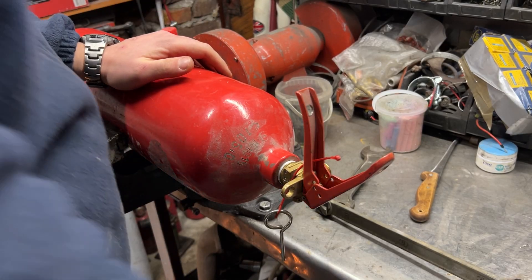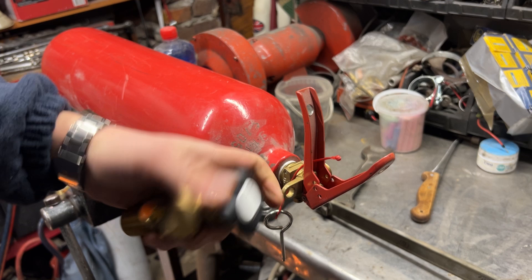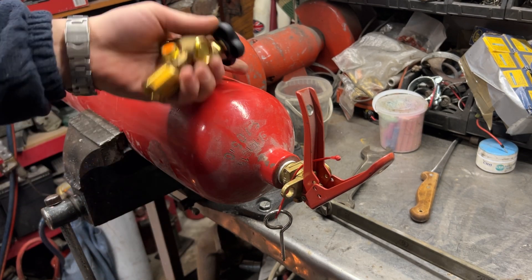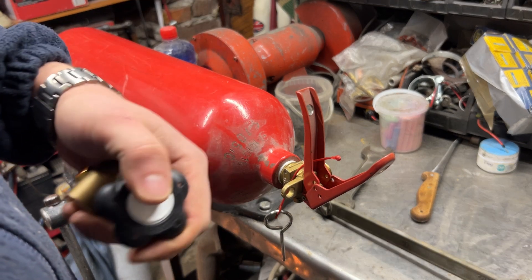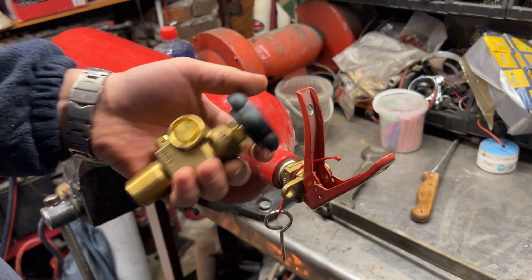Hello, fixing everything, because there is always something to fix. Today, how to place a valve on a CO2 bottle — it can be a bottle for your welder, fire extinguisher, or whatnot. It needs a valve.